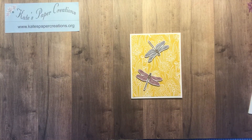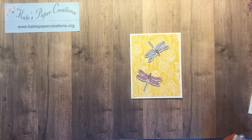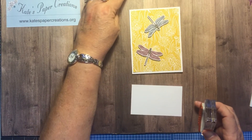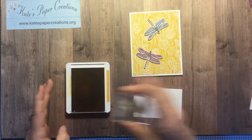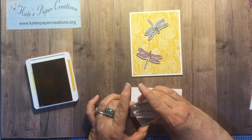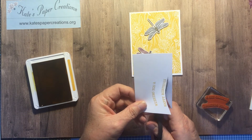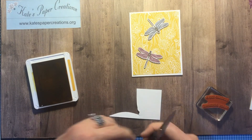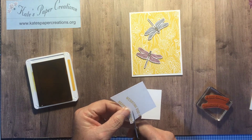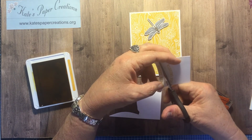Then I'm going to stamp the sentiment. The sentiment's coming from Hand-Drawn Blooms and I'm going to stamp it with this lovely Bumblebee color right onto some Whisper White, and then I am going to fussy cut it out. I needed some birthday cards and this particular stamp set doesn't have a birthday sentiment in it, so I'm just cutting out just the happy birthday part.